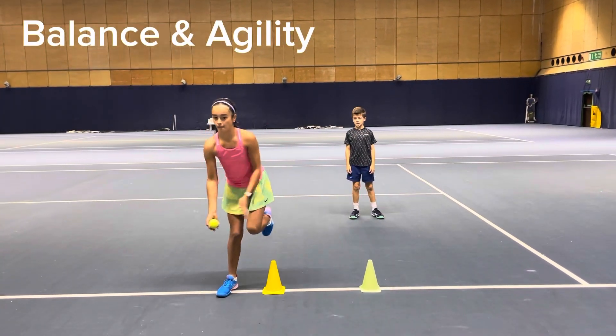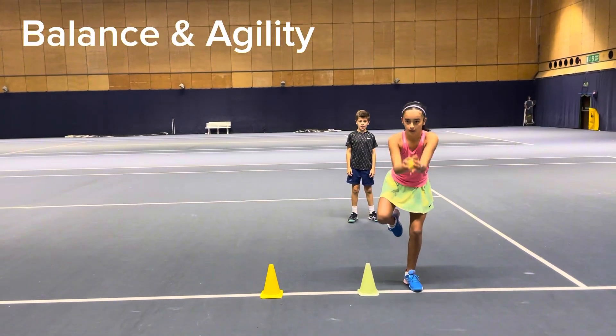Hi, it's Olivia from the OMG Tennis Siblings sharing some great tennis drills for your warm-up.